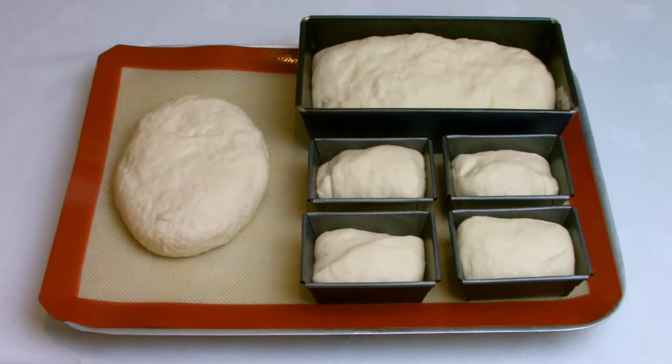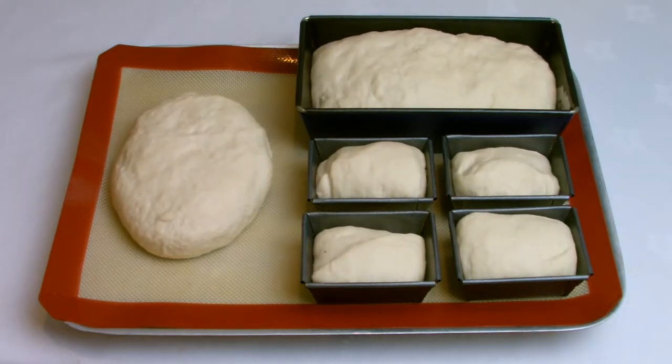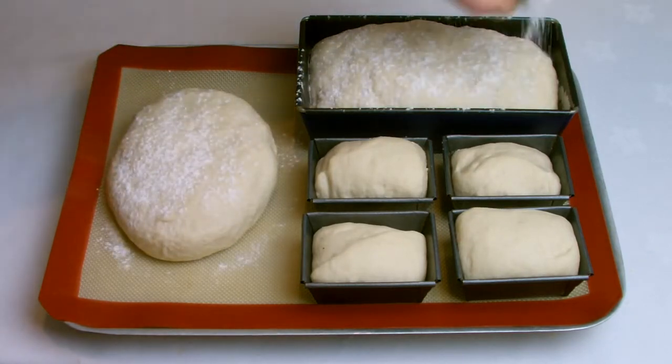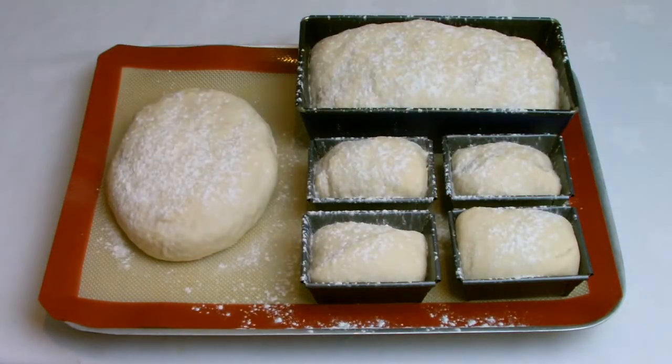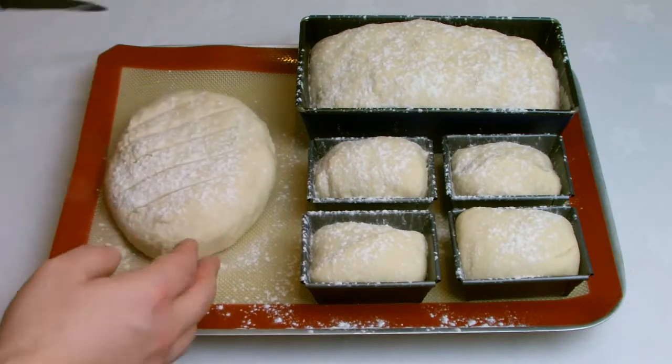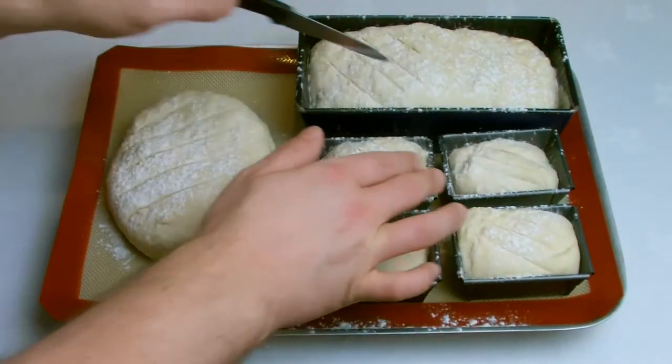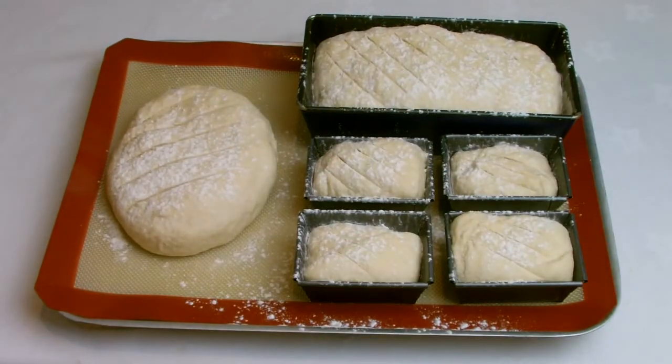Let the bread prove up till it's roughly about half the size it was when it originally went into the tins. When it has risen to roughly double the size, dust with flour lightly and then score the tops of the loaves. This is to give a nice effect when it's baked and it's also to help the dough inside relax as it proves up.